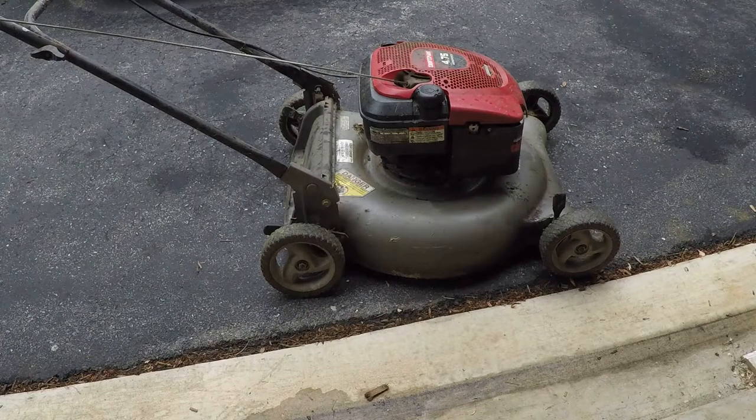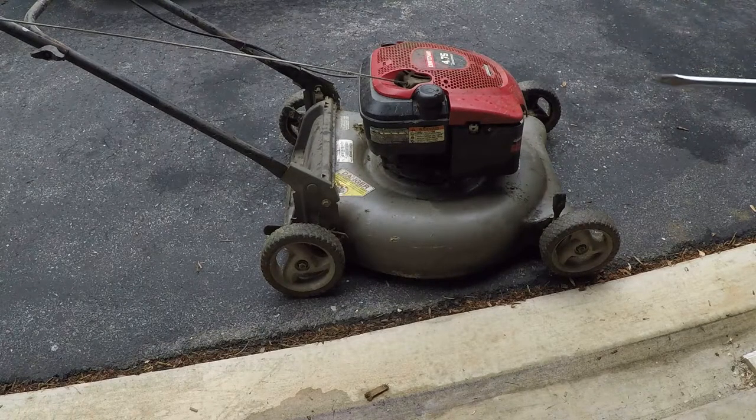Hey guys, welcome back. This is probably the fourth time I have seen this Craftsman mower — it is quite a heap. The owner said he went to wash the bottom off of grass and it would not start after that. So I say we have a look.